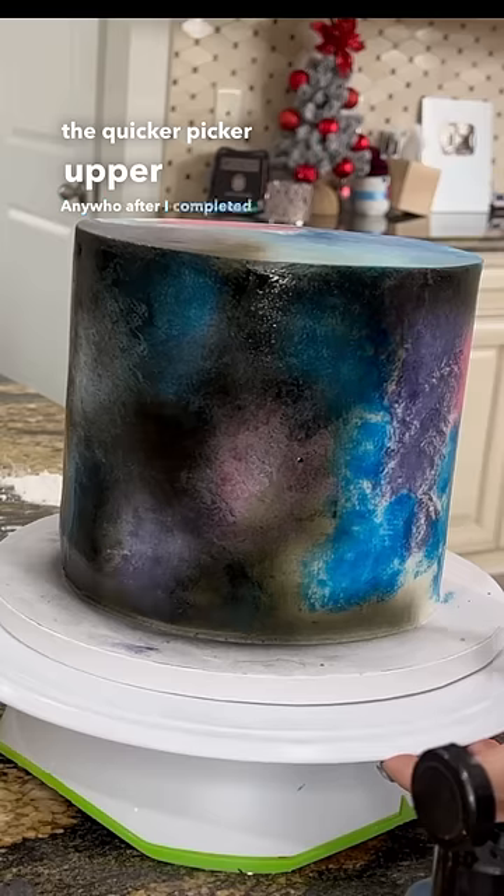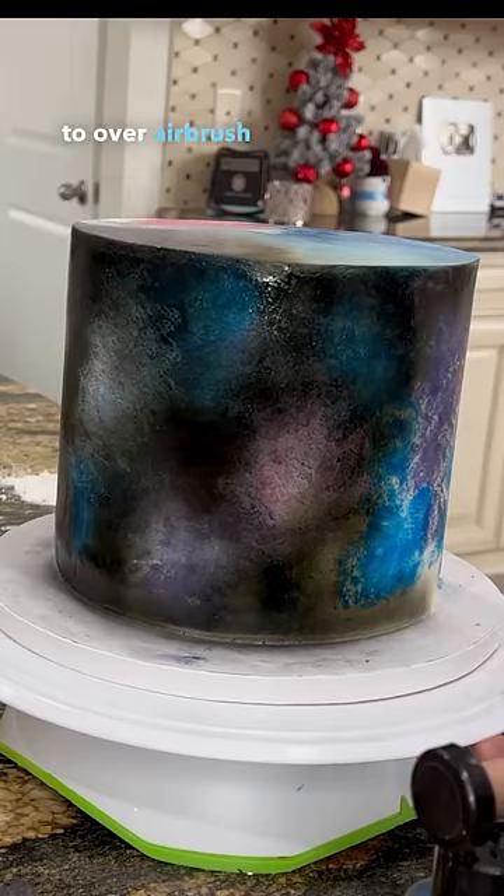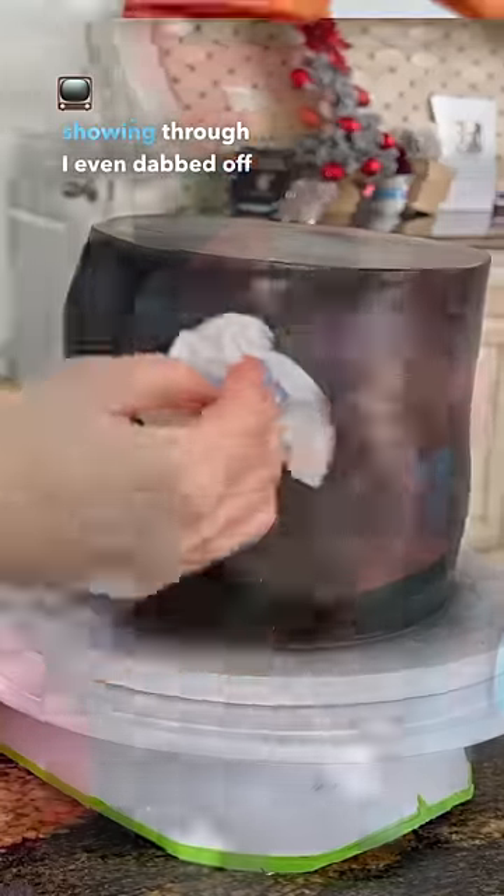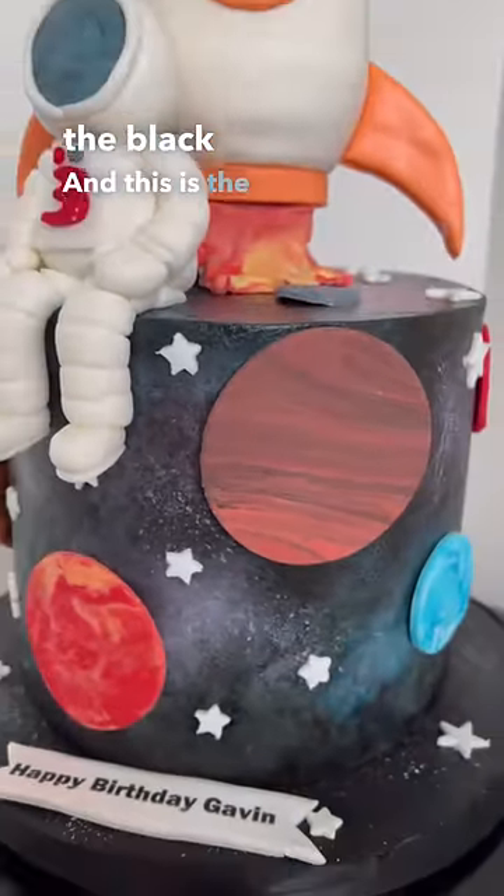Anywho, after I completed the background, I went ahead and airbrushed — but you don't want to over-airbrush the cake, so be careful to keep some spots showing through. I even dabbed off a little bit of the black, and this is the final product.